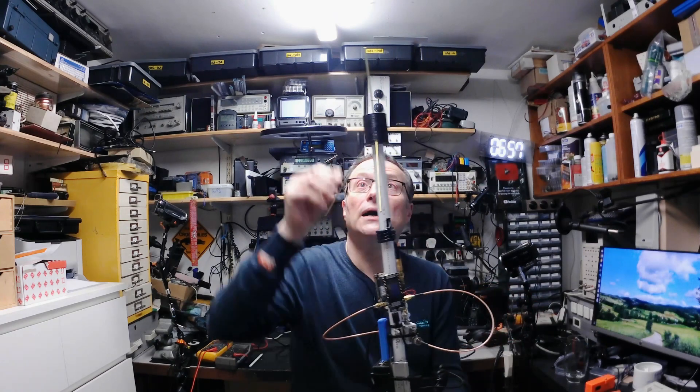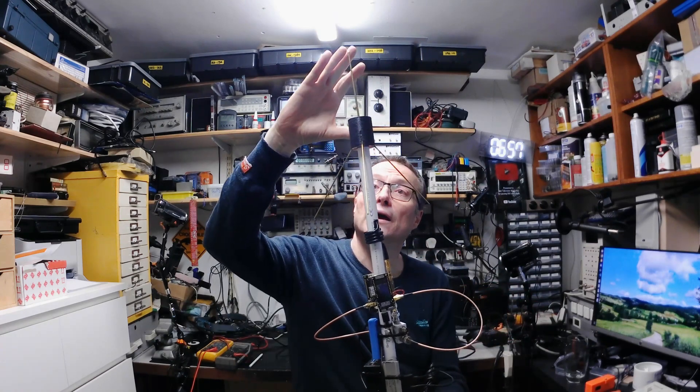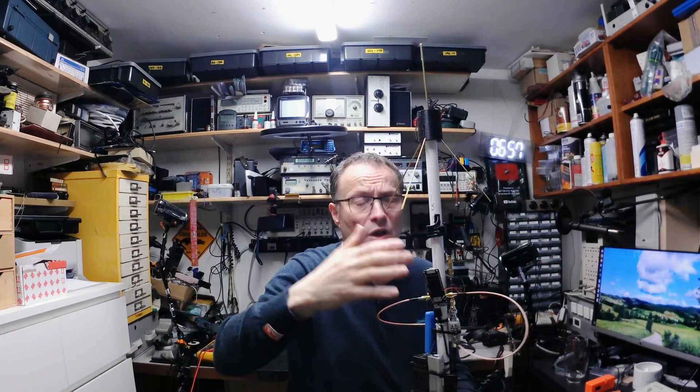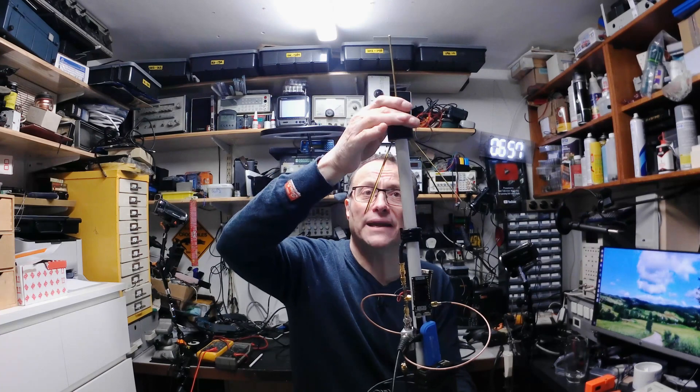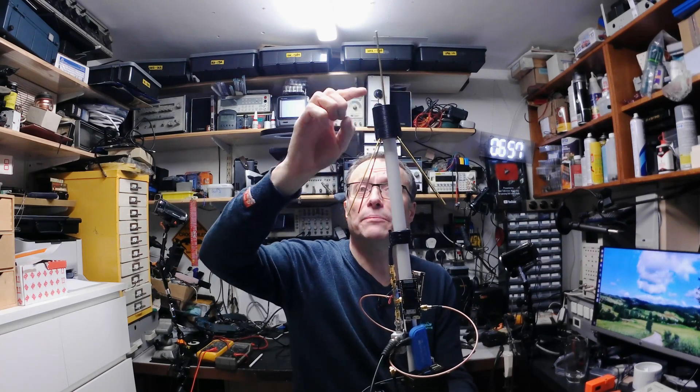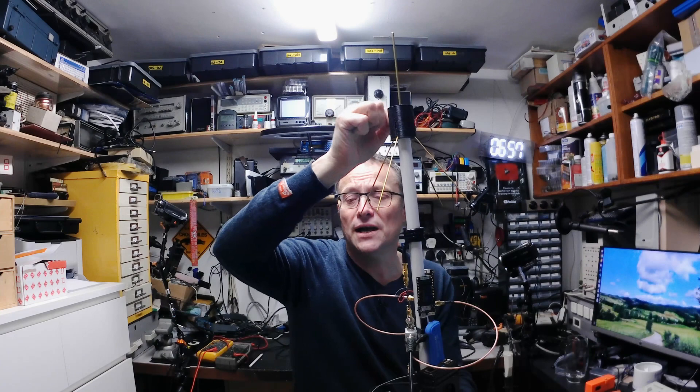At the top here we've got a UHF ground plane antenna. All the details on how to build this are on my website at andydoz.blogspot.com. It's a little UHF ground plane antenna. This is a 3D printed part which just locks it into place. It's based on an SMA bulkhead connector in there.